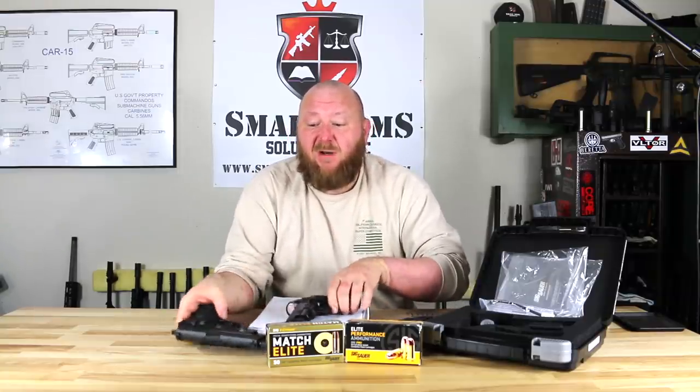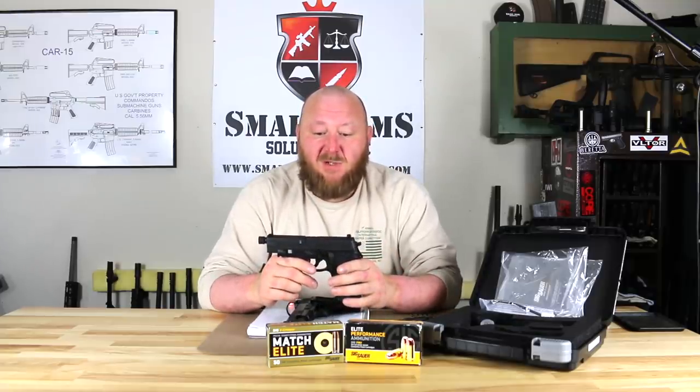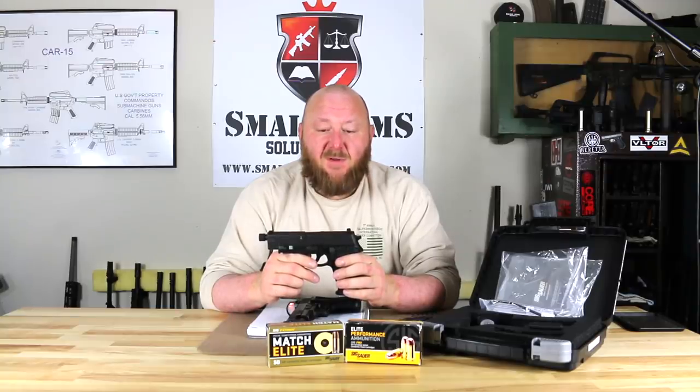The version you're seeing right here is the Mark 25 pistol. This particular one was SOCOM-specific and is the later version. It has the stainless steel slide versus the stamped sheet metal model, which we'll talk a little bit about as we cover some of the different variations.